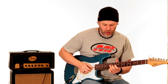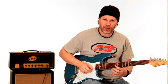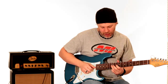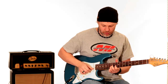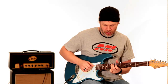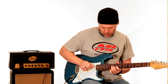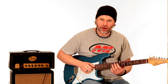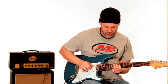Then he walks down from the 12th fret B string to the 10th fret B string, to the 12th fret G string, and then hammers on from the 10th fret to the 11th fret on the G string — which is minor third to a major third. He rolls the 12th fret on the D string and A string, and the last note he plucks is the 9th fret D string. He really hits that top note.